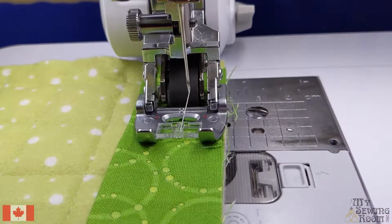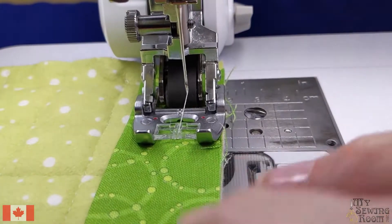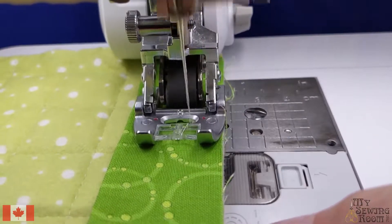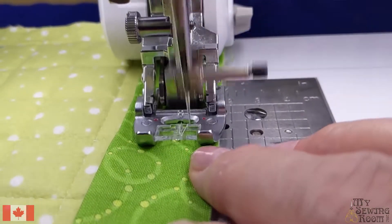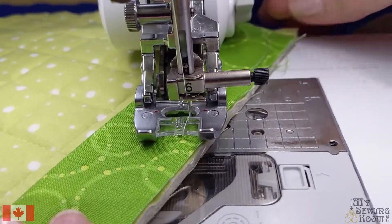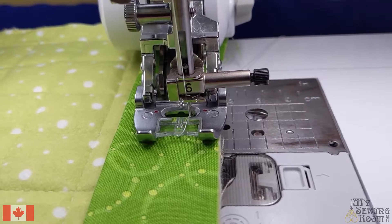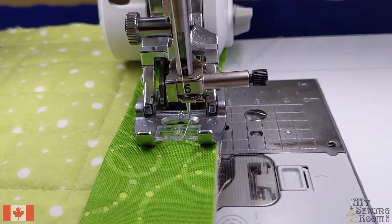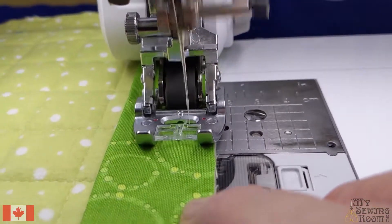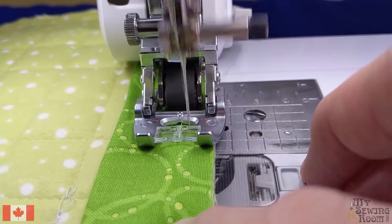So we're going to go ahead and sew it. Now I'm putting on the back first. I'm just going to lift up so I can pull out my top thread. Now let's keep going — I'm going to go up a little bit more until I hit the corner here.